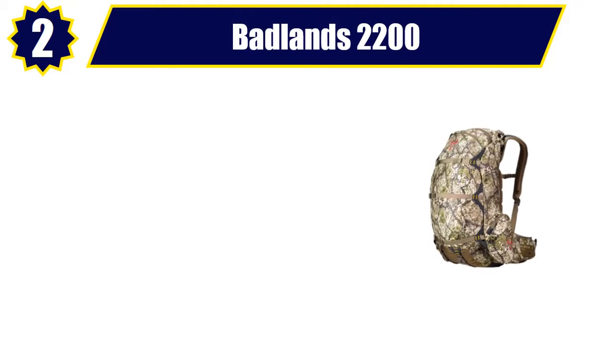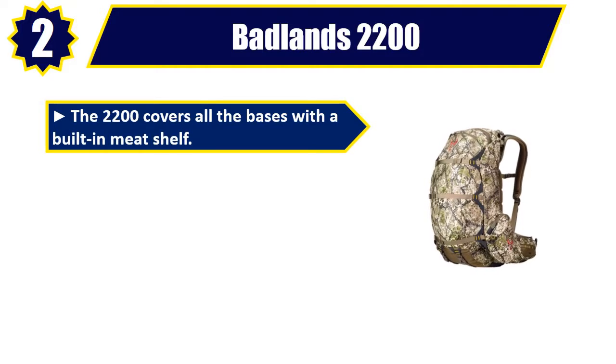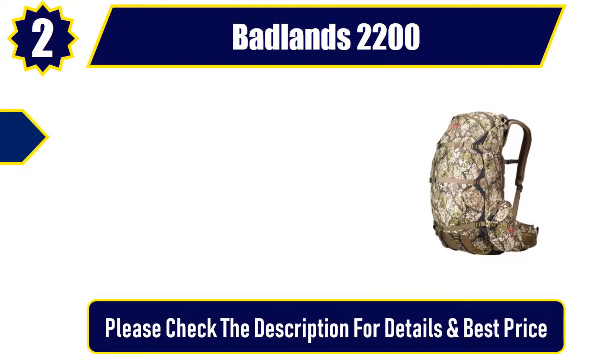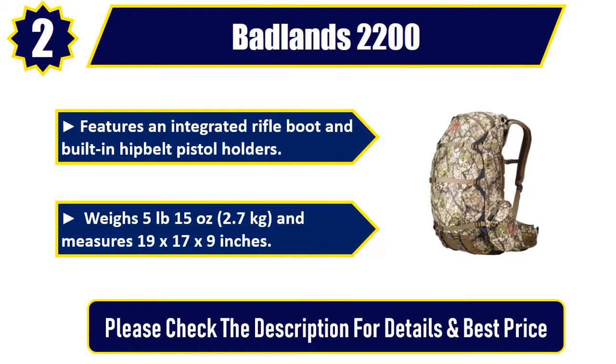Number 2. Badlands 2200. The 2200 covers all the bases with a built-in meat shelf. Thermo-mold suspension utilizes molded foam so ergonomically. A neutral color palette allows the approach pattern to adapt. Features an integrated rifle boot and built-in hip belt pistol holders. Weighs 5 pounds 15 ounces, 2.7 kilograms, and measures 19 by 17 by 9 inches. Please check the description for details and best price.